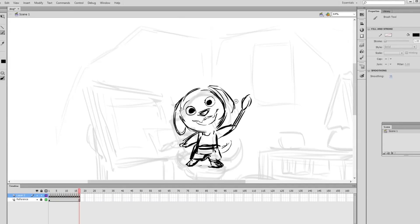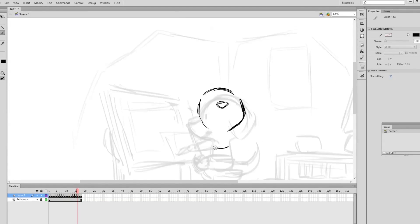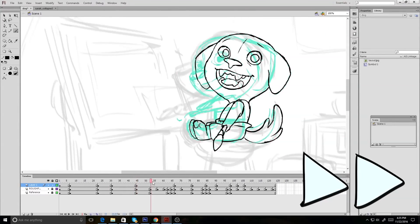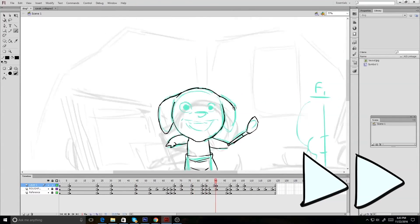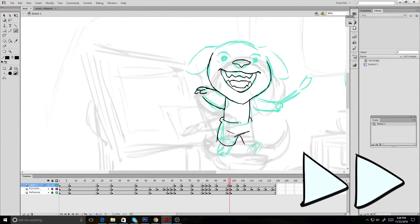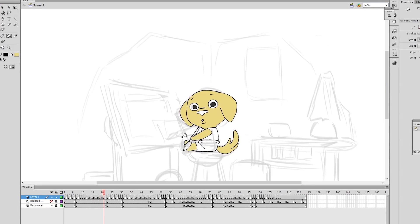We'll be moving on to character animation, which we'll do in Flash. We'll be animating the character Bonbon doing his thing in the opening. I'll rough out the key poses for the character, time it out, and break it down. Once that's out of the way, we'll start cleaning up the linework and in-betweens so that we can add colors in the same program.